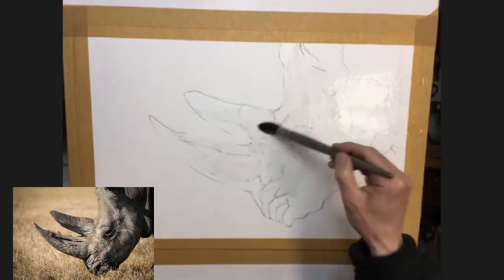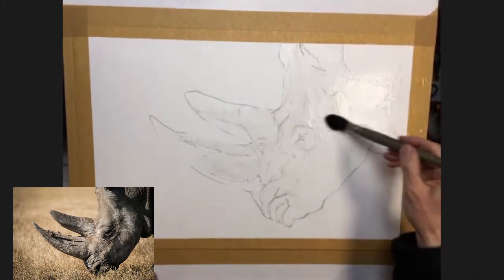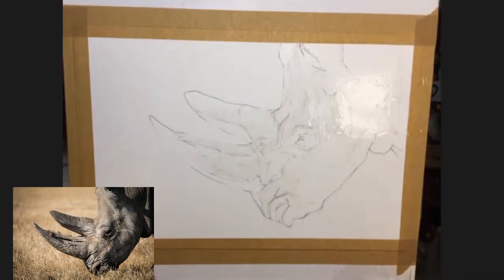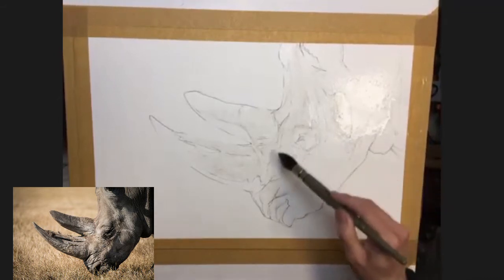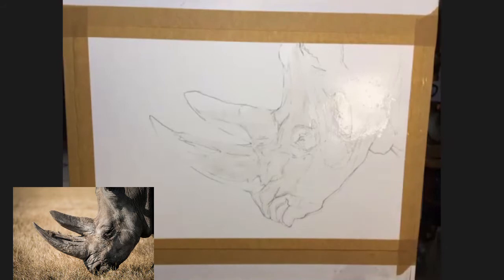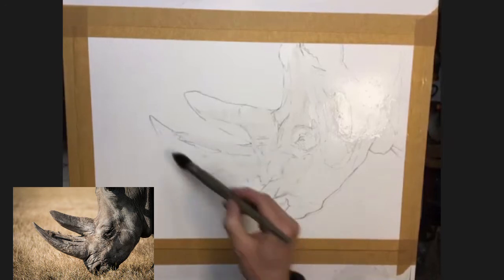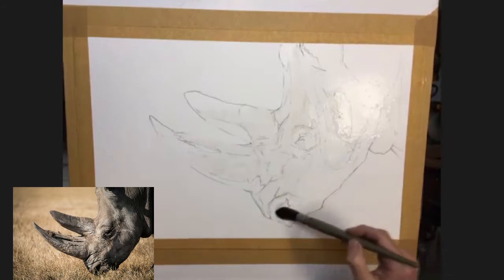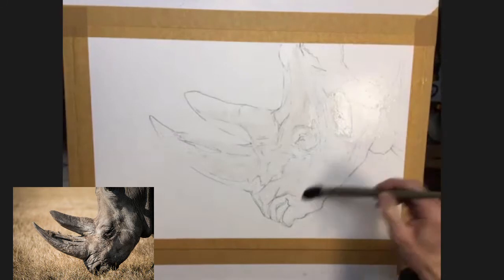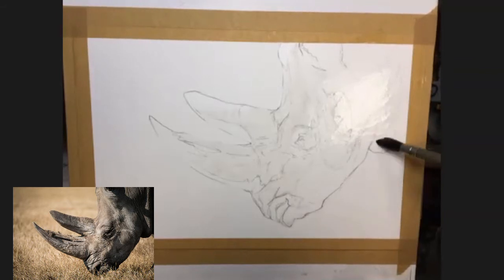Obviously if you go outside the lines it doesn't really matter, but it just makes it easier if you can keep it within the shape. The only thing I'm not going to do is wet or paint the eye at the moment - the eye I'll tackle as a separate entity. So we're going to leave that white for the moment. I've just done a little circle round the eye. All the way up to the top of the horn, all the way through, down to the nose and the mouth, and then up into the neck.